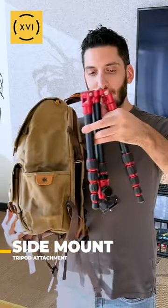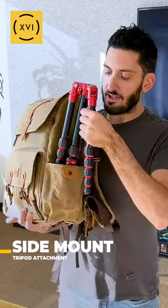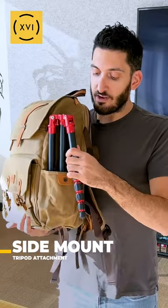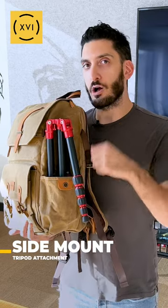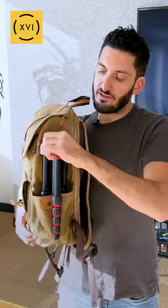Remove this G hook, keep one leg out like this, and then slip it right through. You actually have a lot of space here, so you can fit even a larger tripod — it doesn't have to be a super compact one like this. Close the leg and then just fasten it.